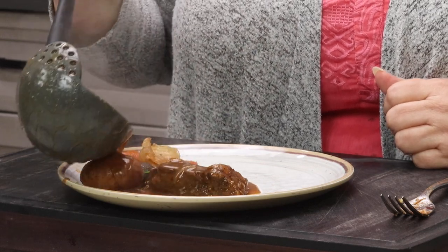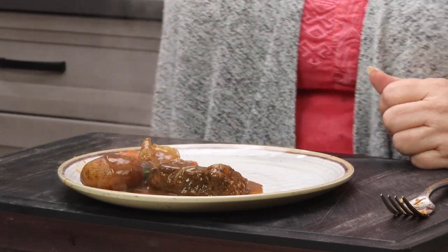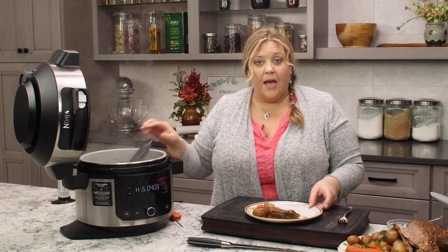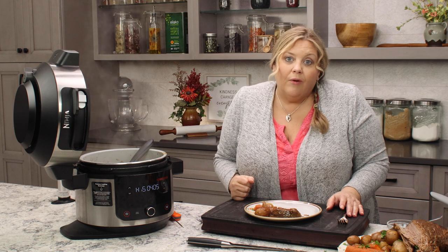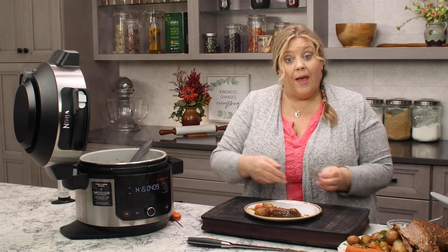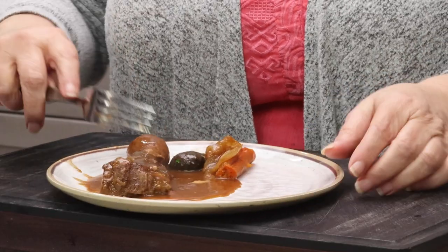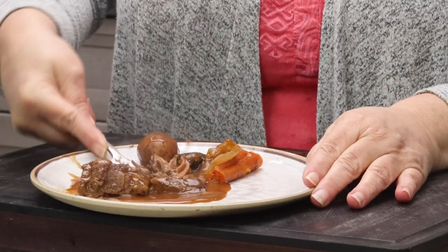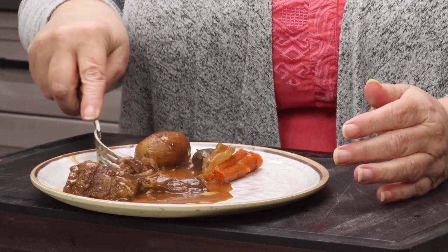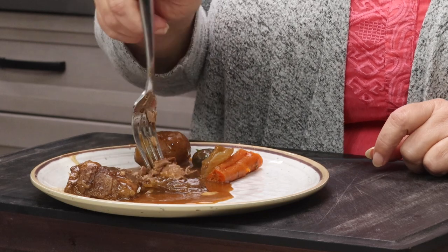A little bit of gravy over the meat — oh my gosh, that looks good. You might like it thicker; let it cook a little bit longer. It'll thicken up, or you could put in three or four tablespoons of flour, or switch to a cornstarch slurry — that would give a little bit glossier finish. If the pot roast — or sirloin tip roast in this case — is cooked correctly, you should not need a knife. And I did not need a knife.